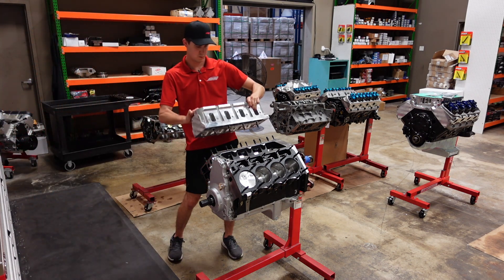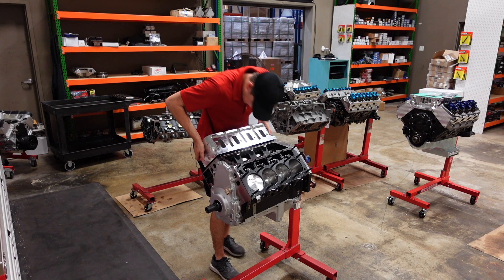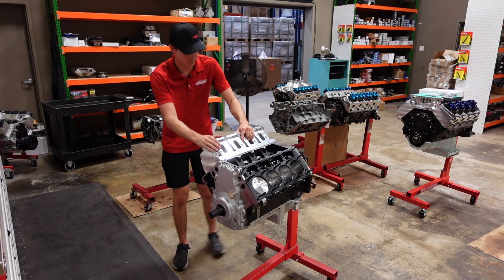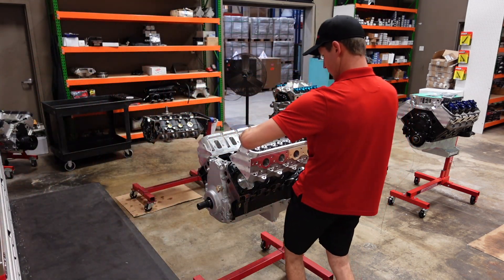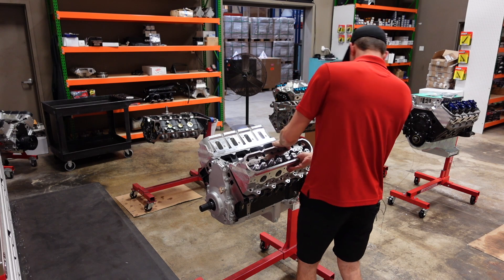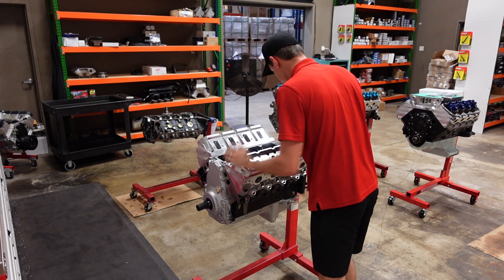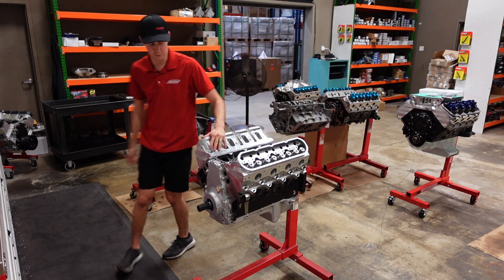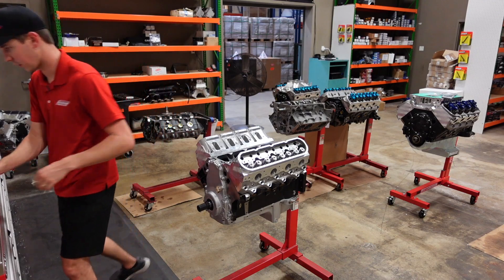Now we can take our heads and drop them onto this motor. Might need to finesse it a little bit — a technical tap here and there. When you have six fasteners, it is a precise fit, but it will pop onto the dowels nicely. Now we can start installing the 23 nuts per cylinder head that these heads are going to be held on by. Pretty crazy.